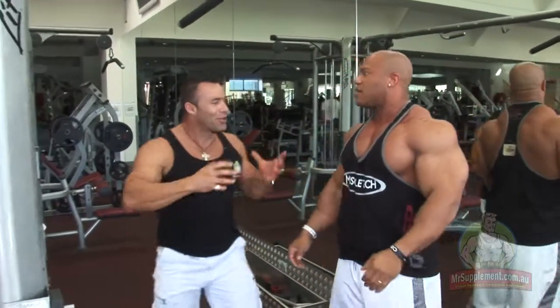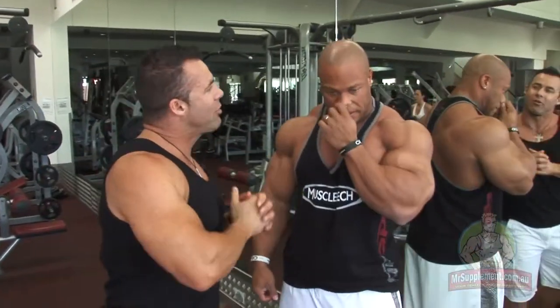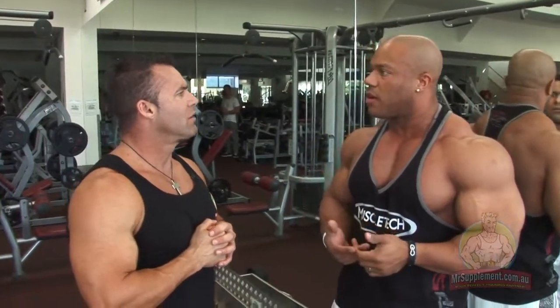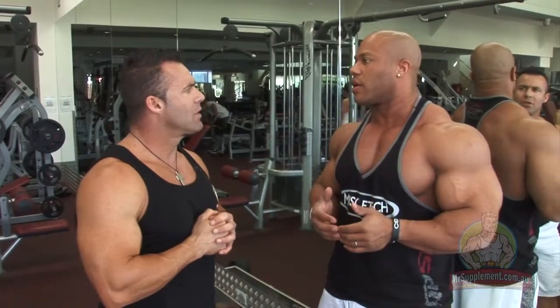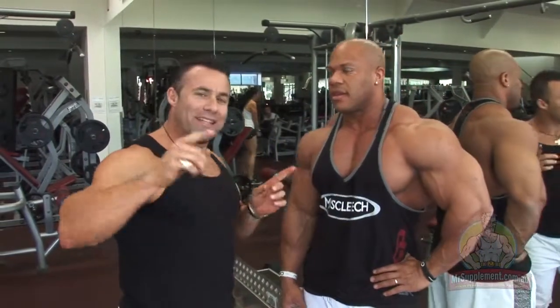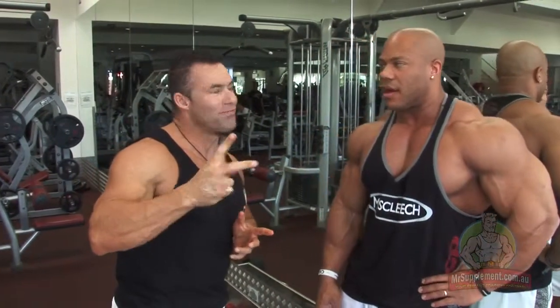Phil, perfect lat pulldown — constant tension on the back the whole time. How many sets, how many reps? For this particular exercise I usually do a couple of warm-ups, but no less than three working sets, anywhere between eight to twelve repetitions. That's exercise number one with Mr. Olympia Phil Heath. Let's move on to exercise number two. Let's do it.